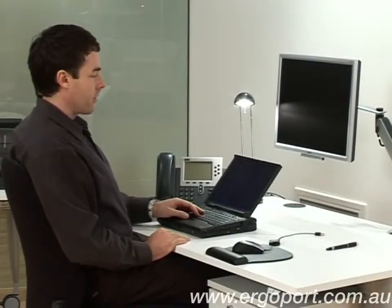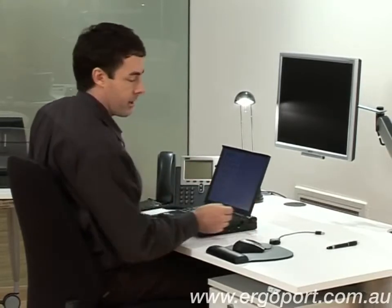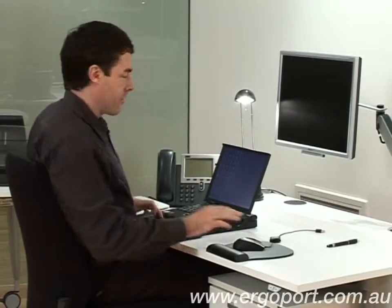Using a laptop on your desk like so can cause a lot of problems for your neck. What you'll need to do is get a laptop stand and a separate keyboard and a separate mouse.